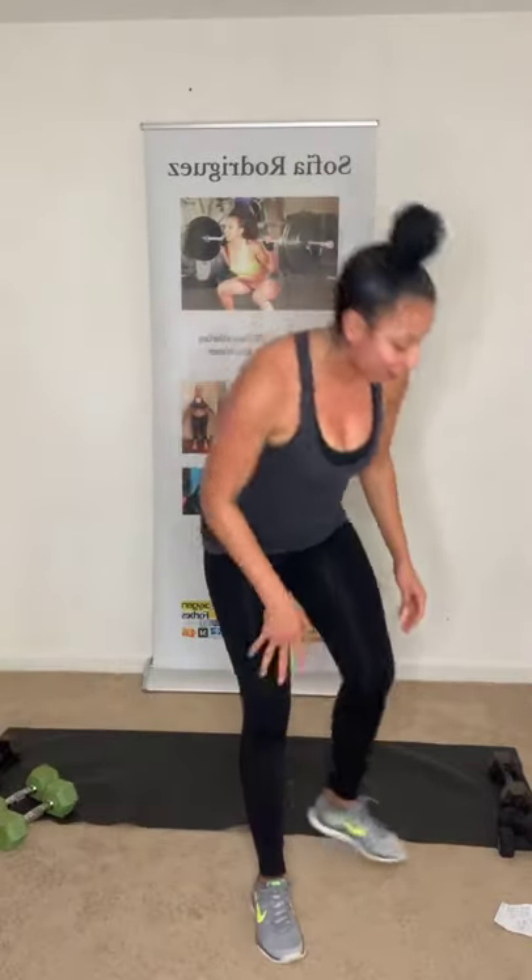My arms are about to fall off — and it's only set one! How's everybody feeling? Hopefully good. Remember, this is your workout — go at your own pace. It doesn't matter if you can't do what I can do or do more. It's your workout. Work your way up. Focus on you.